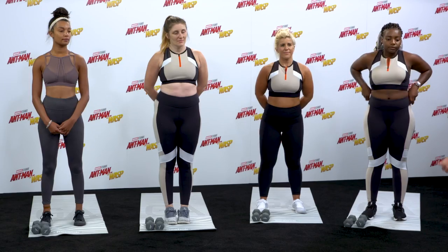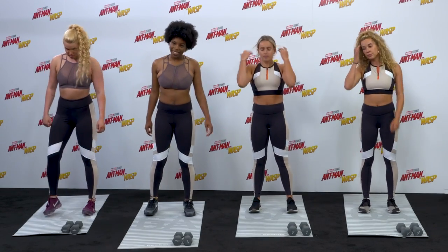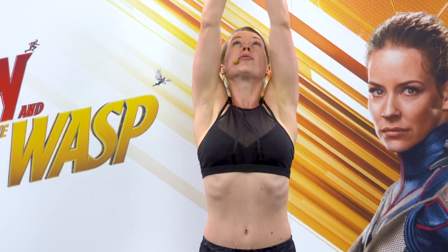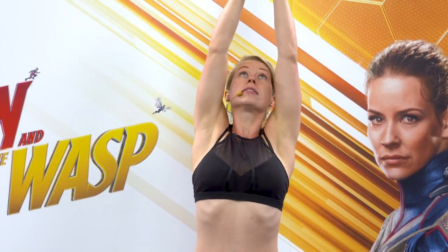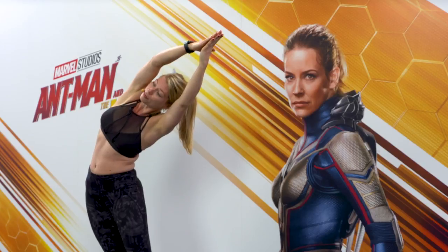So if you guys want to start in the middle of your mat, just make your way back just a little bit. We're going to start with a bit of a warm up — feet hip distance apart, arms up over your head into prayer, look up.